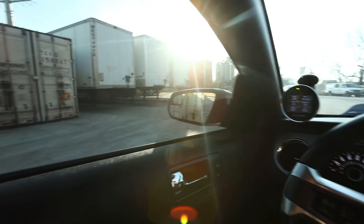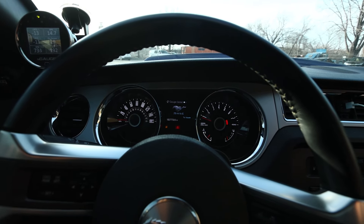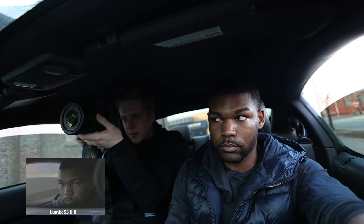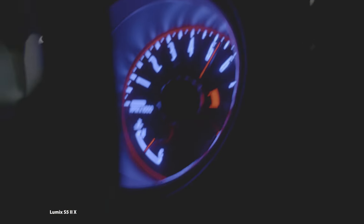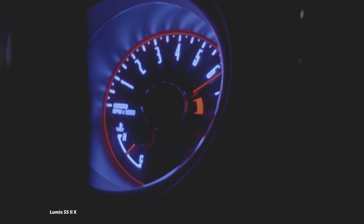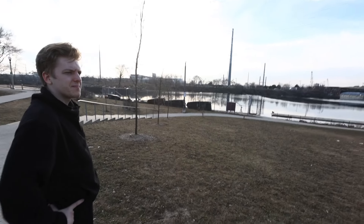We wrapped up some shots over here by the shipping containers. Now we're about to go over to the streets and get some detailed shots and some action shots. We just came to another location where we're doing some scouting. I'll be scouting for other locations for future shoots since I do photography and videography — we're always keeping a lookout everywhere we drive, everywhere we go.